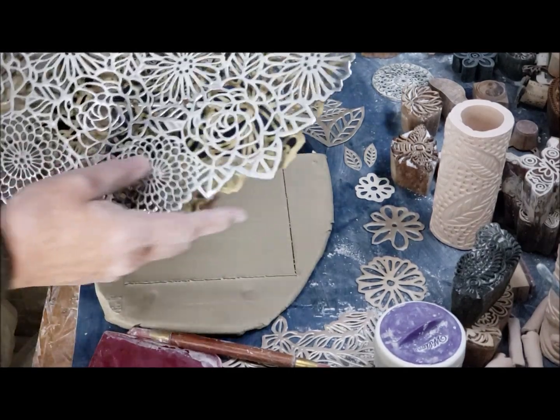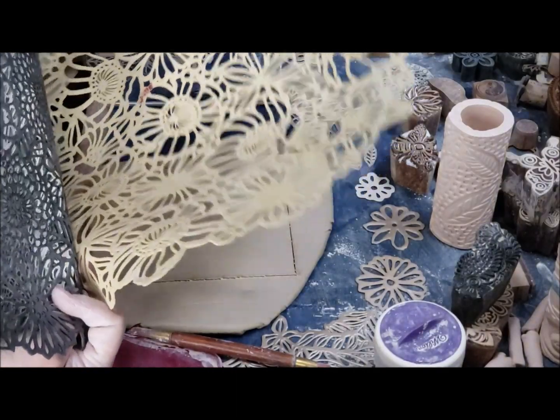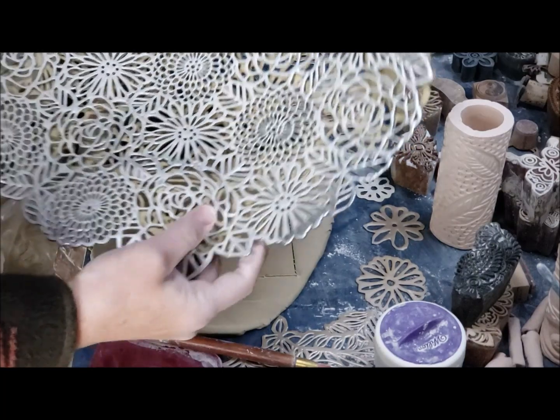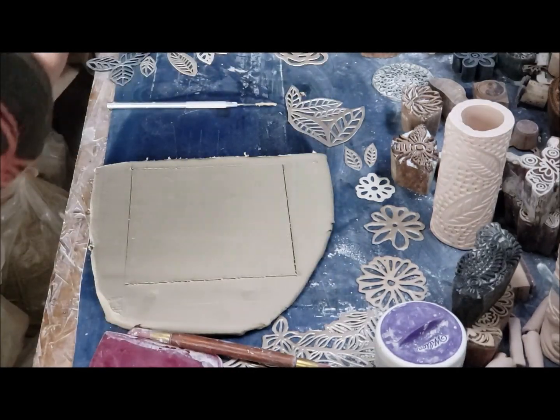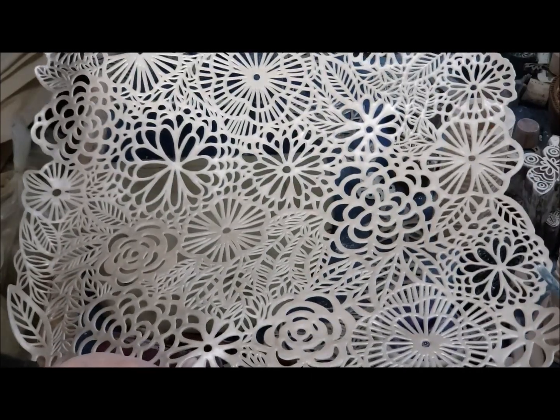Let's get started. I collect a lot of vinyl placemats, and as you know many come in a package, so what I end up doing with some of the leftover ones is cutting them up into individual pieces. For today, the majority are going to come from this — it used to be a big runner and as you can see some of it's chopped off.